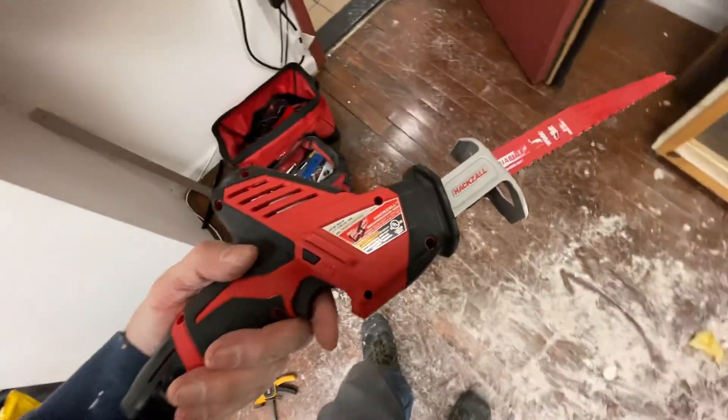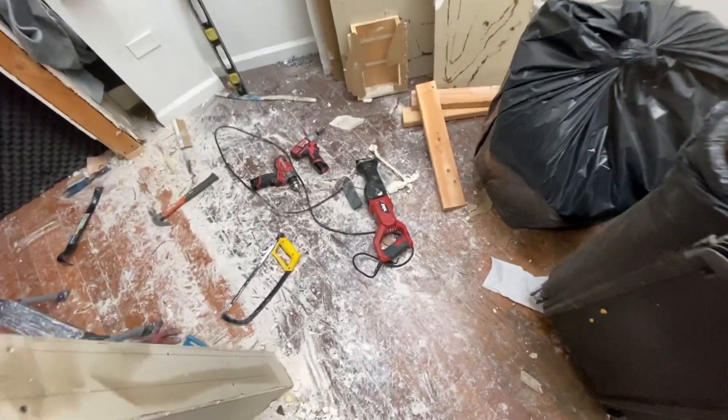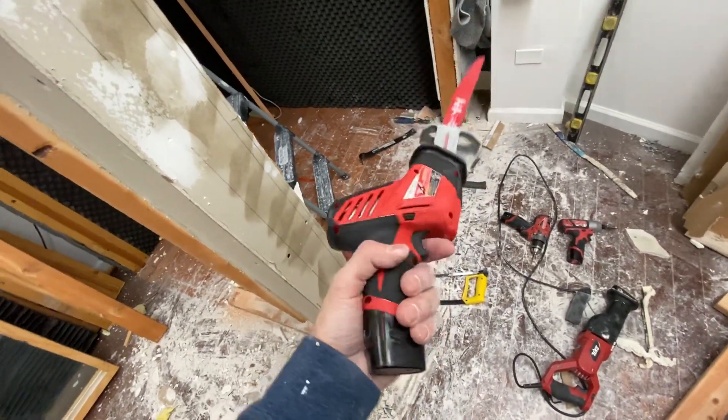So there you go — this is the M12 hacksaw, which has cut through a two-by-four, and I'm liking it. You've got something a little bit more heavy-duty if you need it, but this is easy to hold even in one hand. If you like this, I appreciate it — hit the thumbs up, thanks for watching.